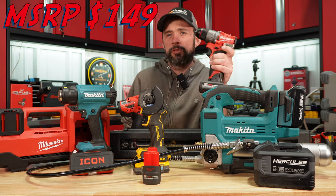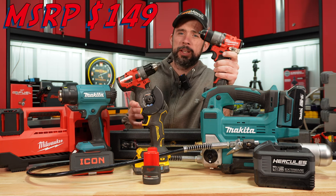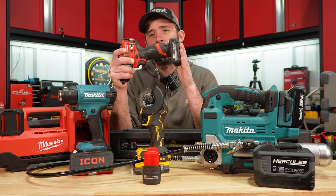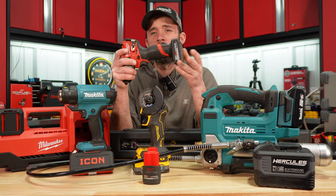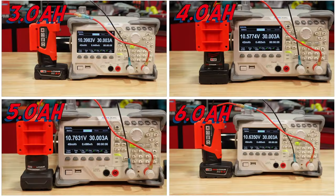Another new drill here — M12. From my current testing, the performance of this is quite a bit more than the predecessor. Another thing to note with the M12 line is the new high output batteries. These are using higher performance Samsung cells, and it does show from the testing. With it paused here at five seconds, you can see that voltage drop, and the five amp-hour has a higher voltage than the rest.